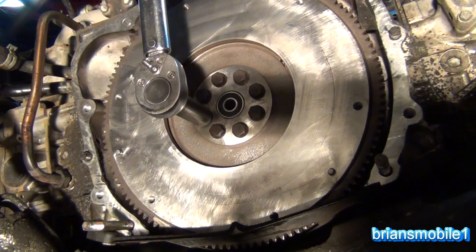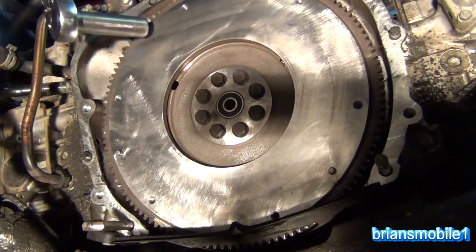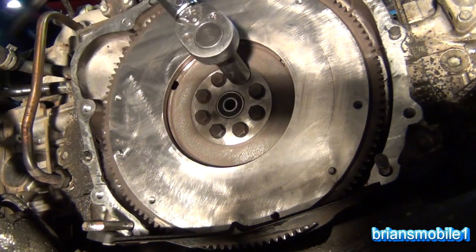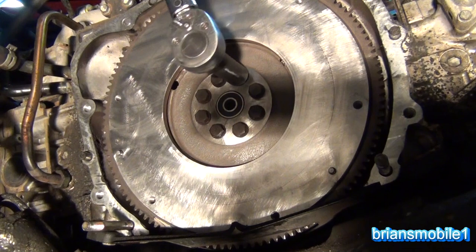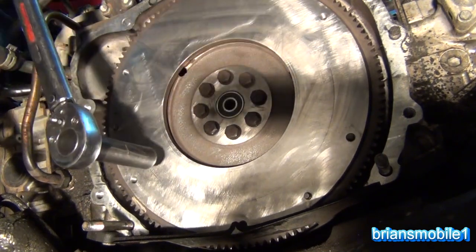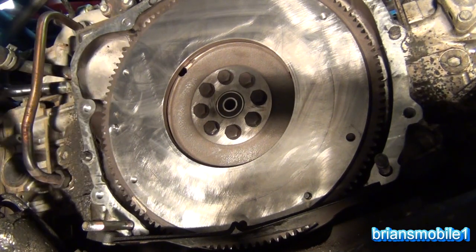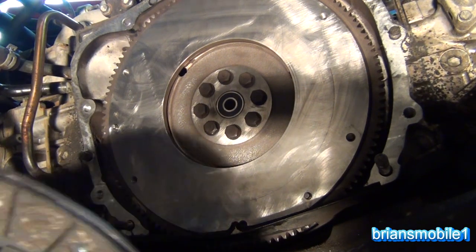Then go through and do all the others in between. If you don't brace it with a pry bar, what happens is the engine just rotates — see like that. So you put your pry bar in there, voilà. When it comes time to put in the flex plate you just line it up, and it's 16 Newton meters or 12 foot pound — garbage units.